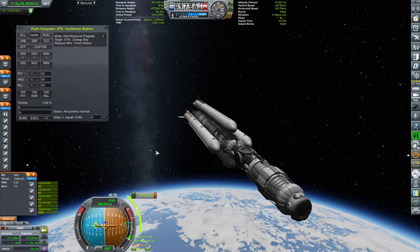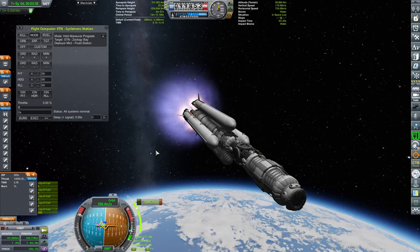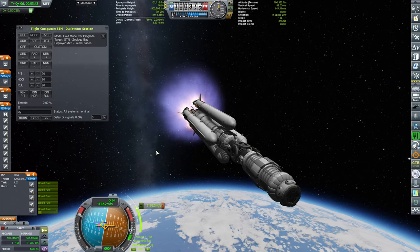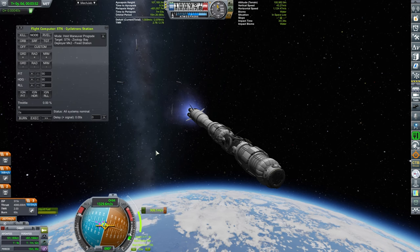3, 5, 4, 3, 2, 1 — and hitting the gas. For your benefit, this is being shown at twice the time acceleration, just so you don't wait very long.